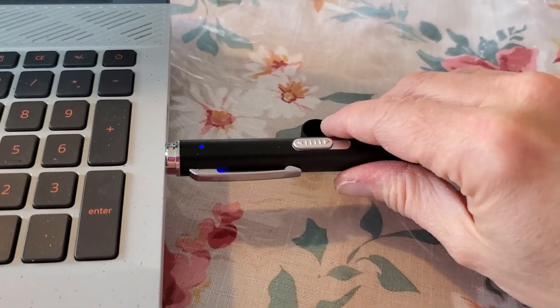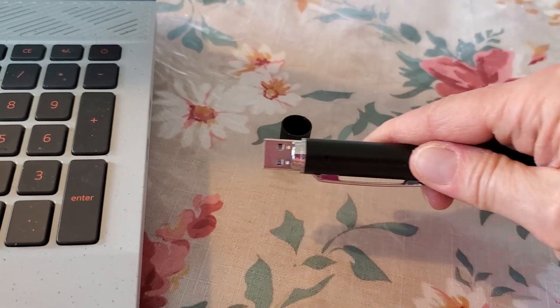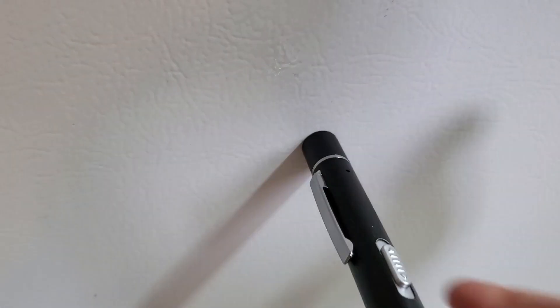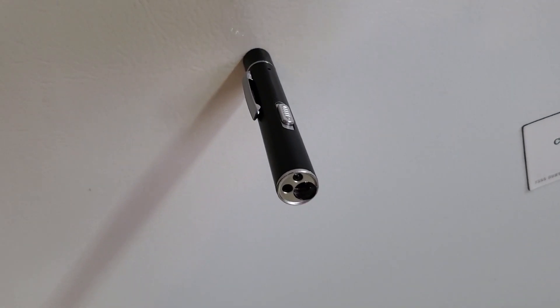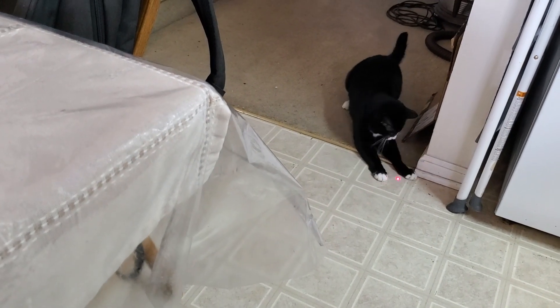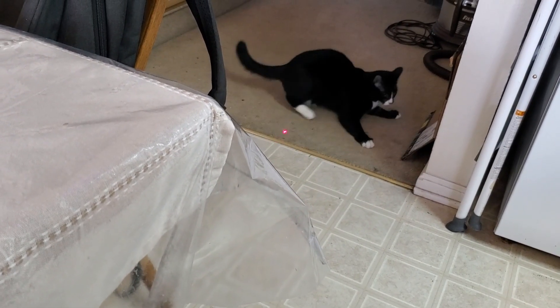Another thing I really like about it is if you put the cap on like that, it's a magnet and can actually stick and hold its own weight. She just loves this little thing — it's pretty fun for her to play with.